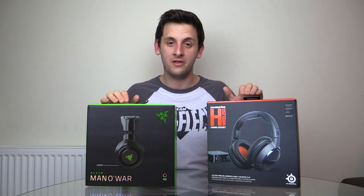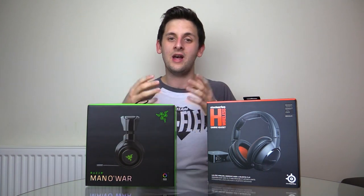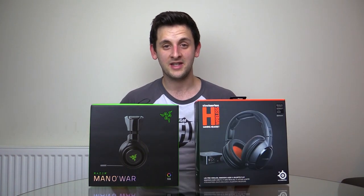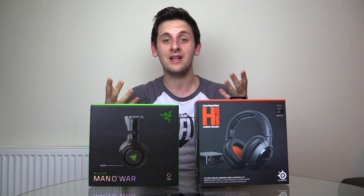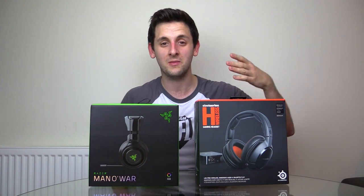Of course everyone's going to have a different opinion. If you have a different opinion about either of these headsets, do hit the comments below — I'd love to hear what you think. If you like the video, give it a like; if you don't, tell me why and what I can do to improve. If you do like what I'm doing on this channel, don't forget to hit subscribe, because it helps me realise I'm doing a good job and gives me the energy to continue creating awesome content.